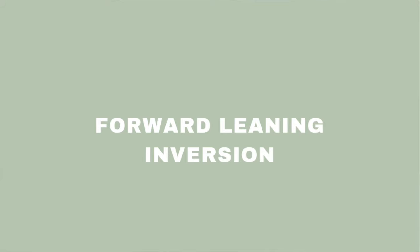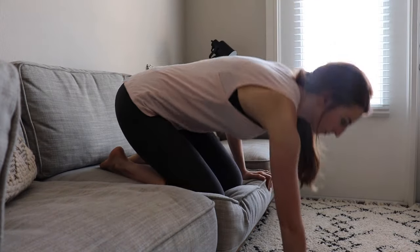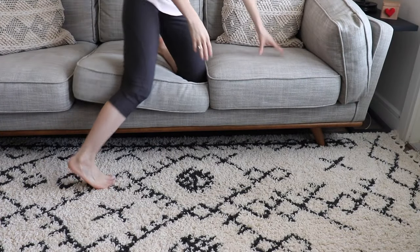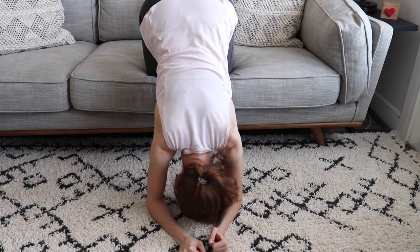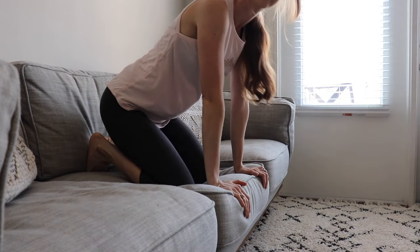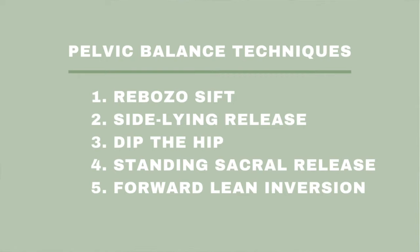The last technique to help rotate my baby was the forward leaning inversion, to align the pelvic brim and give room in your lower uterine segment. This one was a bit awkward and I felt a lot of pressure in my head, but this is totally normal and you acclimate quickly. Get on your knees on a couch or the edge of the bed and slowly walk your hands down to the floor onto your elbows. Stay in the inversion for 30 seconds, then slowly walk your hands back up and set your body into alignment. I did these techniques three times throughout the day — morning, noon, and night — and it's best to do the inversion before dinner.